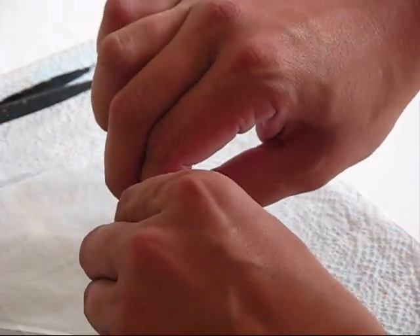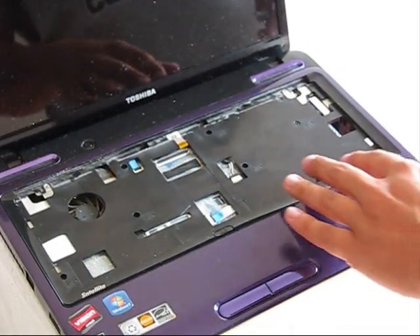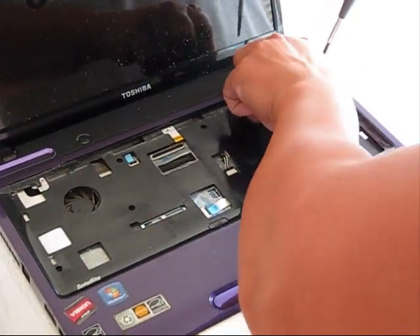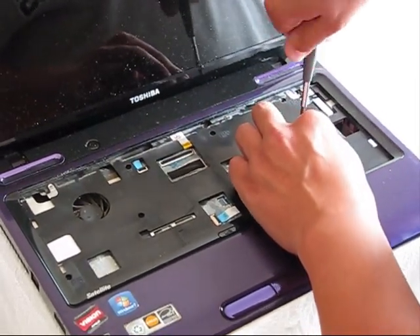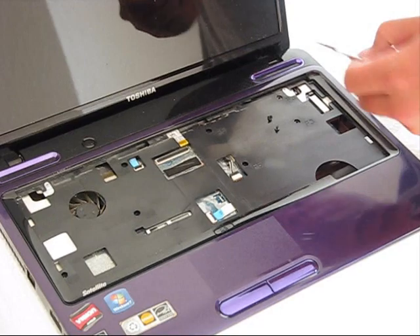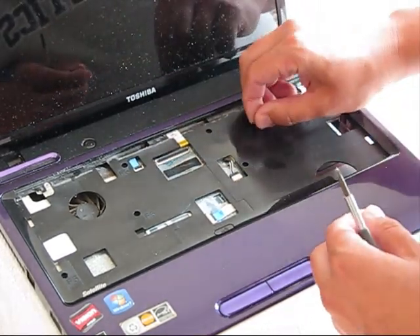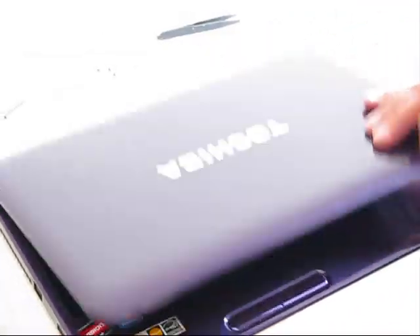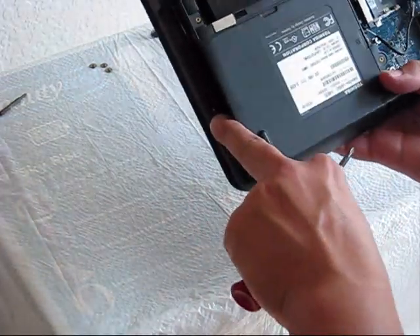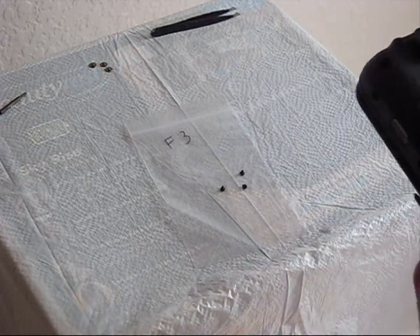Then seal it and put it away. The next step will be removal of F3 bolts. There are not as many as F5 — I only see two of them. Two of them are removed. But there is one more, and three bolts in total are here, very close to the DVD-ROM. The total amount is three bolts. Put them in a bag and put it away.